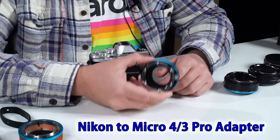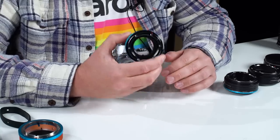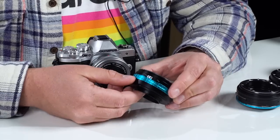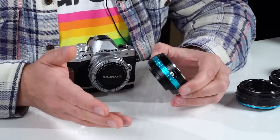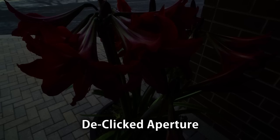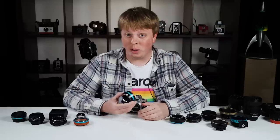This is our Nikon to Micro Four Thirds Pro adapter. What separates it from our consumer line is it's made with a higher quality material and finish, and it also has some more features. This adapter has a de-click option, so you can go from click aperture to de-click aperture. This is essential if you're using a Nikon lens from a photo camera — if you're shooting in a dark room and you go to a bright room, you want to be able to smoothly adjust the exposure without seeing the clicks in the lens. So this is an incredibly useful adapter.